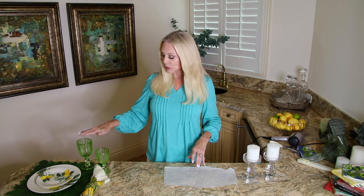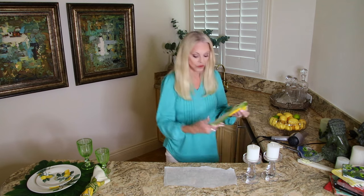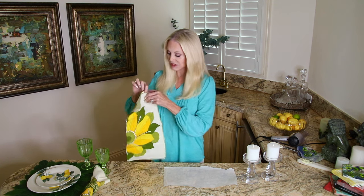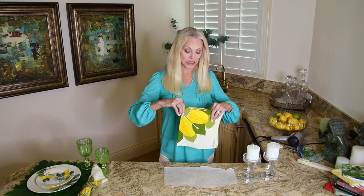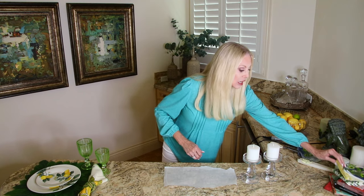I'm kind of making a similar lemon theme but using different placemats. I have these vintage Vera Newman napkins that have a sunflower design on them. So I have those with the lemons and the greens — going with a green and yellow theme. And I'm going to use cocktail napkins that have lemons on them. I'm going to cut out these lemons and place them on the candles, and then decorate around them with some lemon leaves that I can scavenge off of my lemon tree.